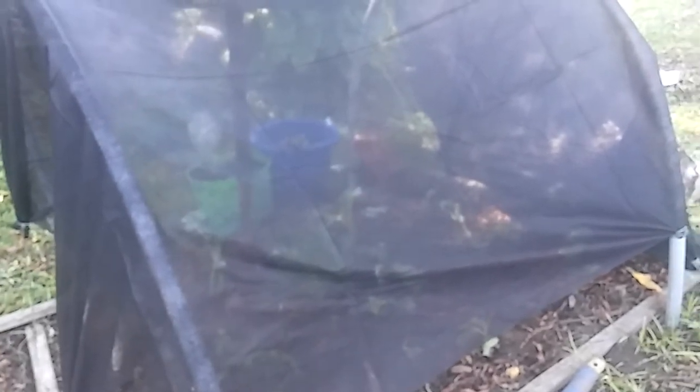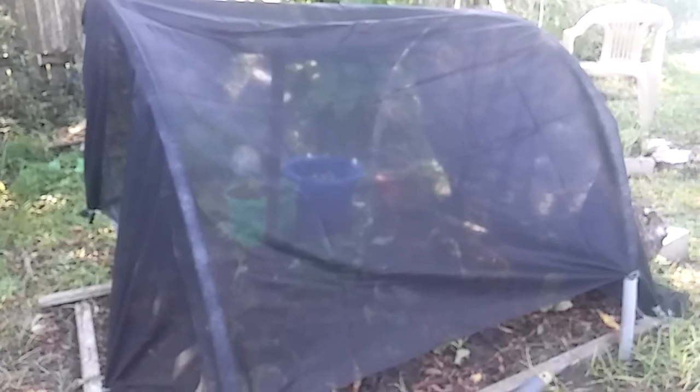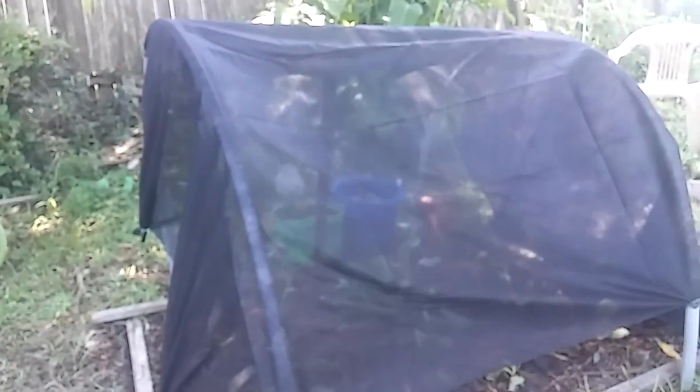Guys, it is so hot. My body is just ringing wet from head to toe — full of sweat. I wouldn't dare wear shorts out here in the garden because the mosquitoes will just tear my legs up. That's why I have on my leggings — to keep my legs, ankles, and feet protected. But it is still a beautiful day and I thank God for it.